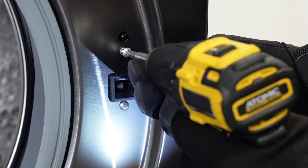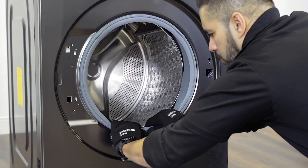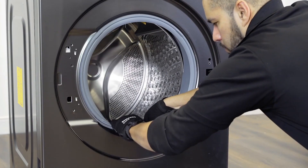Remove the two screws from around the door latch. Remove the diaphragm wire clamp and loosen the diaphragm.